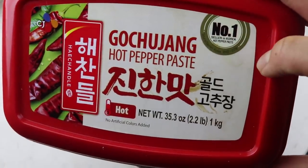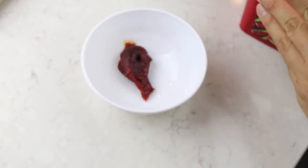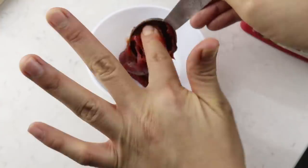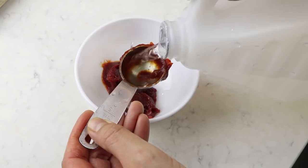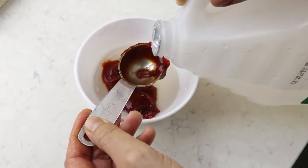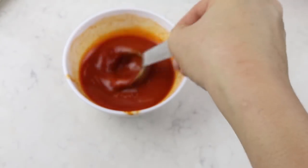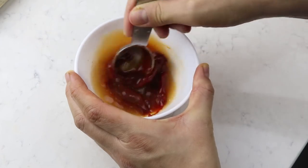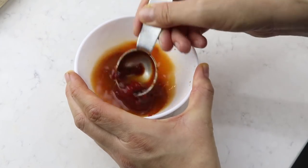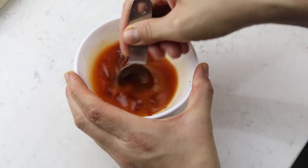The first sauce is a little bit spicy. I'm using gochujang, which is Korean red pepper paste - you can find this in your local Korean or Asian supermarket. Into a small mixing bowl, add three tablespoons of gochujang, three tablespoons of white vinegar, and one tablespoon of maple syrup or another sweetener. Add the gochujang and maple syrup first, mix, then add the vinegar - it makes the mixing process easier.